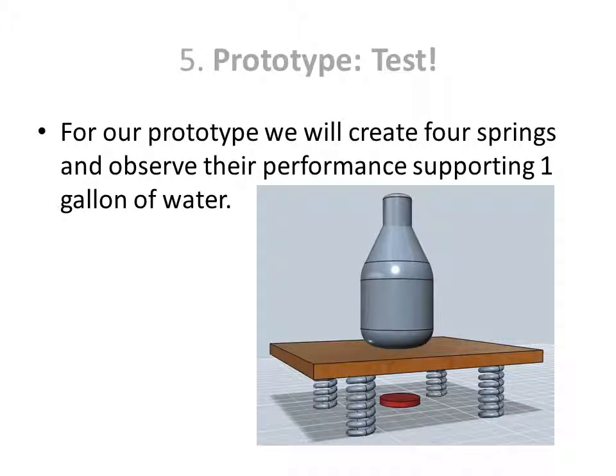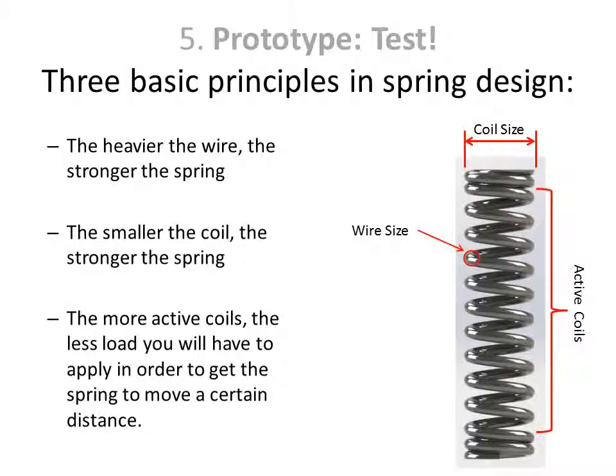We'll create four springs and observe their performance supporting one gallon of water. We'll use three basic principles of spring design: the heavier the wire, the stronger the spring; the smaller the coil, the stronger the spring; and the more active coils, the less load you will have to apply in order to get the spring to move a certain distance.